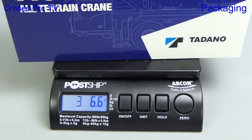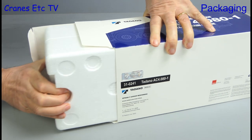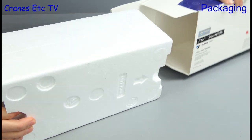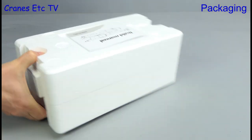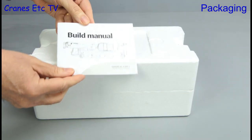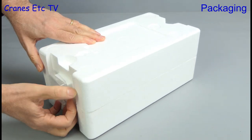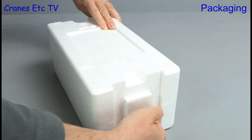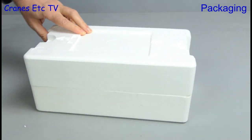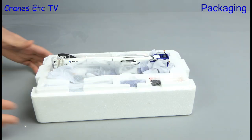Straight onto the weighbridge with the box and it's three pounds six ounces or 1.54 kilograms. Opening up the box, we see the usual pair of expanded polystyrene trays, and resting in the top tray is a small build manual. The packaging is nicely designed because the trays clip together, which is much nicer than just having them taped. The parts are nicely wrapped in soft paper.